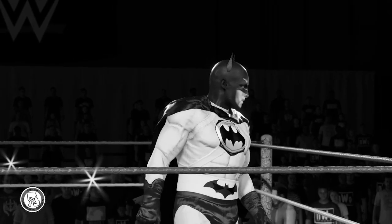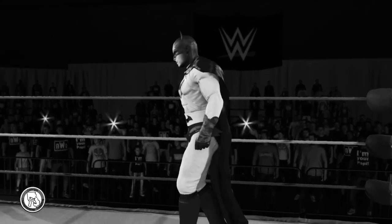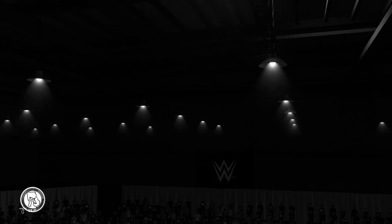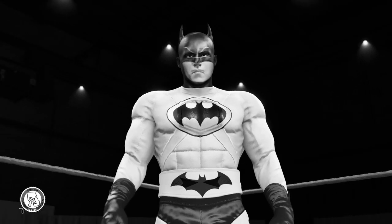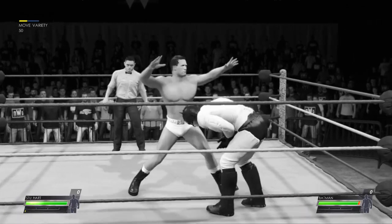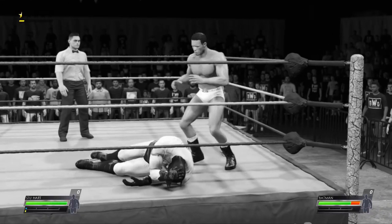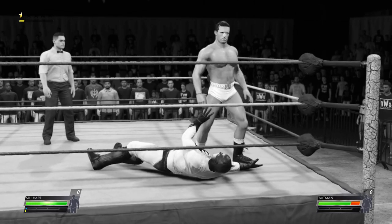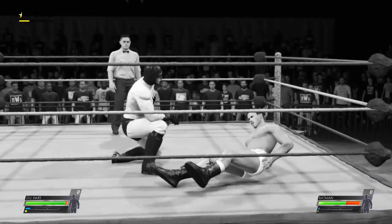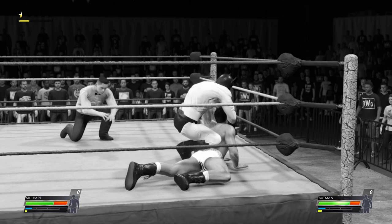This is a guy who always seeks out the highest level of competition, and I think he'll get it tonight. We're in for a taste of the old school with a two-out-of-three falls match. There was a time when this was how you would settle all your differences in the ring, and I for one am glad it's made a comeback. Targeting the arm to great effect, really just laying it in. He could be seeing a submission here. This one's over — tap out coming.